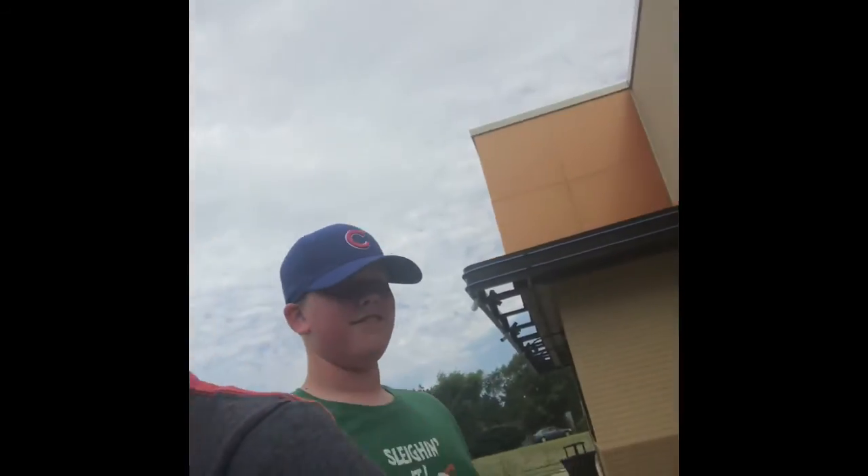Hey guys, what is up? Today I am going to be starting a new series where I try different things from the DQ menu item that I haven't tried before. Here with me today is my bud Miles. Yep.